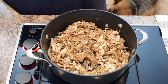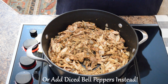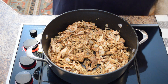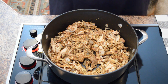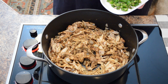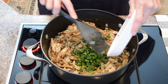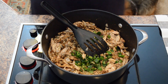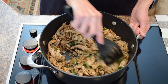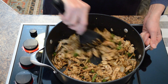Now we're going to add some heat with jalapeño peppers. You can use two to four jalapeños. If you don't like it spicy, remove the membranes and seeds to reduce the heat. If you like things really spicy, you can also add some serrano peppers. I have two jalapeños and two serrano peppers, coarsely chopped, and we'll mix them in with the turkey, onions, and seasonings.